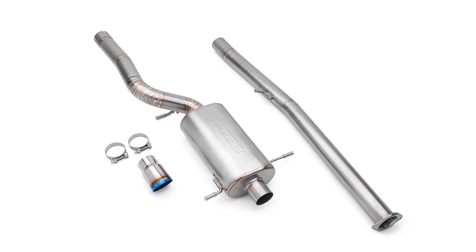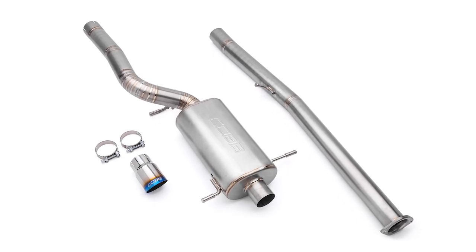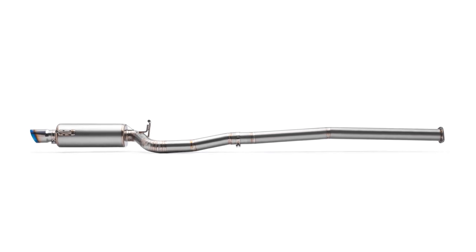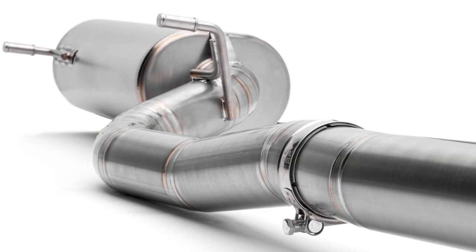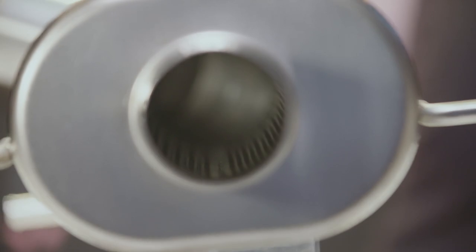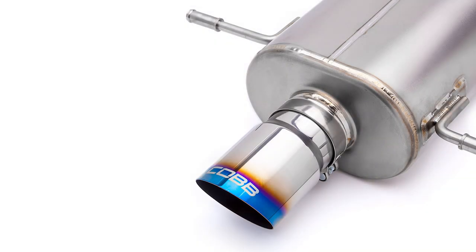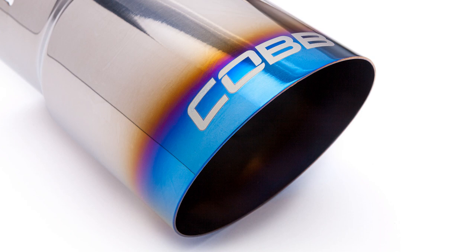It's essentially the same general design of the Cobb steel cat-back that people have loved for years, except it's made from complete titanium from flange to tip, and the entire thing weighs in at only 17 and a quarter pounds. The diameter is three inches all the way and features a muffler with a straight-through design for ideal exhaust flow, and a four-inch angle-cut titanium burnt tip with the Cobb logo etched on top.